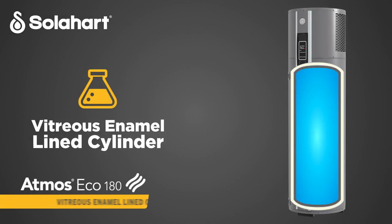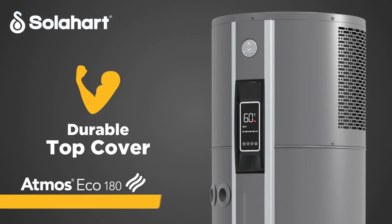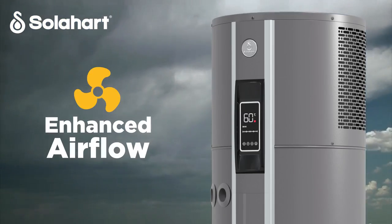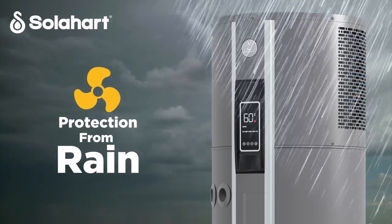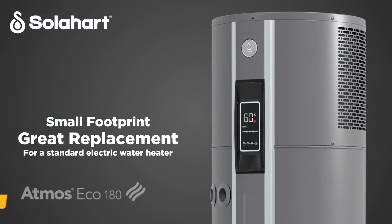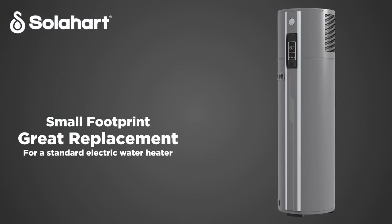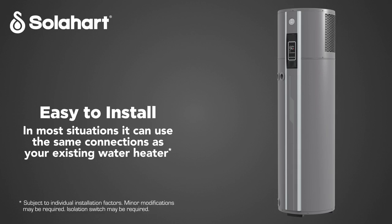The storage cylinder is lined with a tough vitreous enamel coating and with the optional blue anode makes it suitable for most harsh water conditions. With its durable steel top cover, Atmos Eco is designed to withstand harsh weather conditions, and the side fan design provides maximum airflow while protecting the heat pump from rain. Atmos Eco has a small footprint making it a great replacement for a similar sized electric water heater, and in most situations it can use the same connections as your existing water heater.